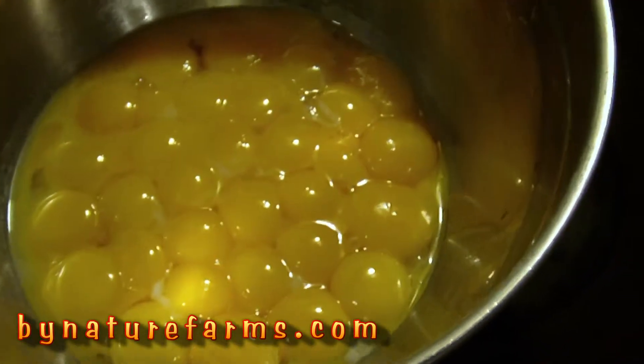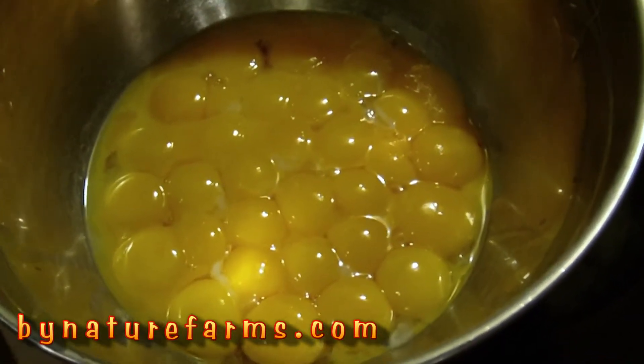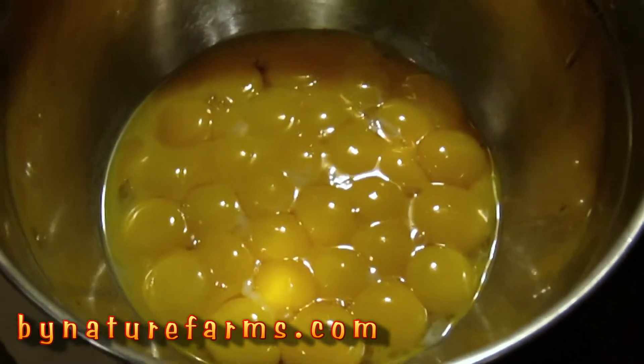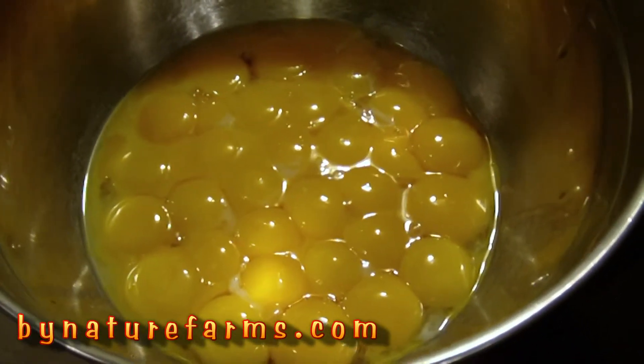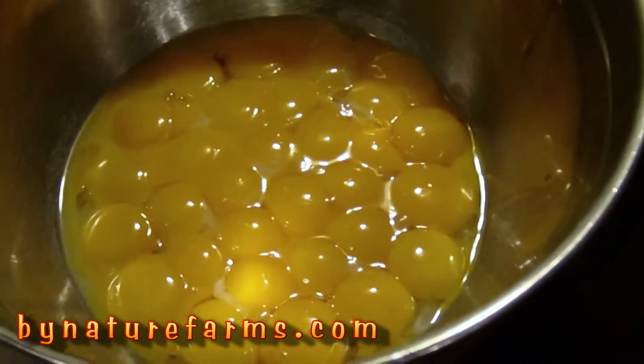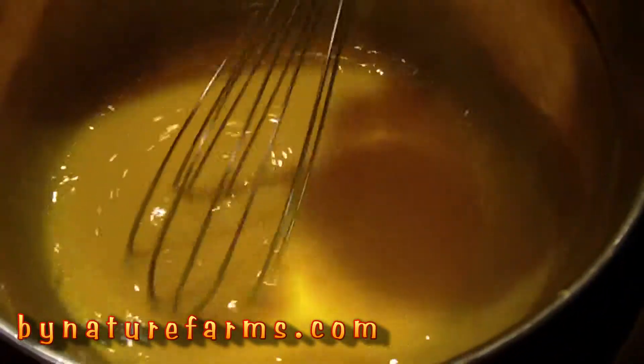Next step is to beat them — whisk them until they change color, until they turn a lighter color. When I get this done I'll come back. Okay, well I think it's lighter in color but I can't really tell. My wife's the whisperer, not me.